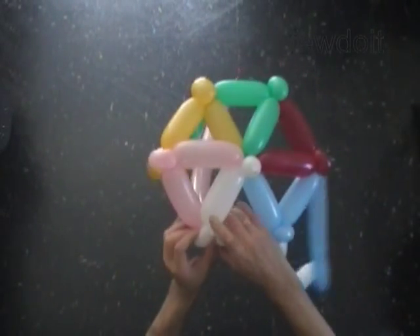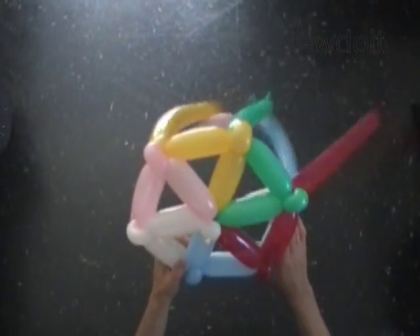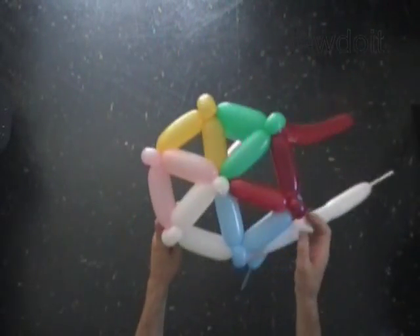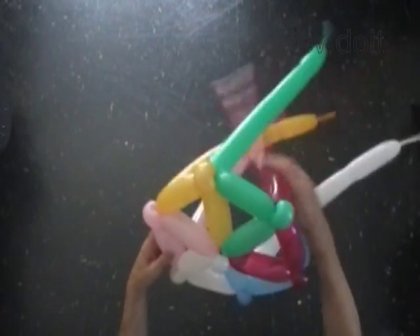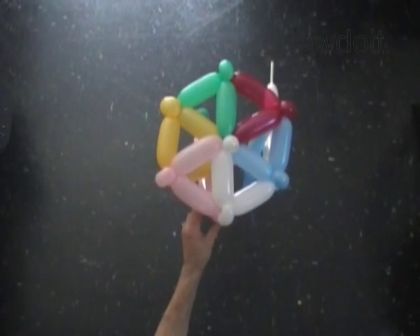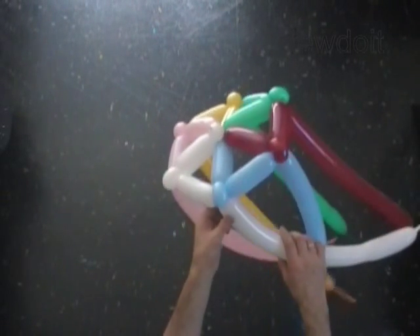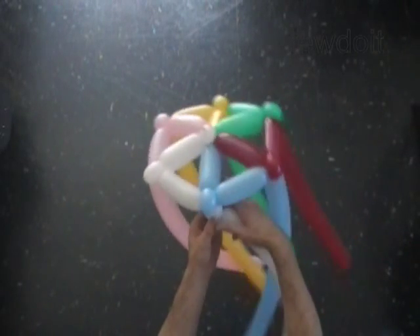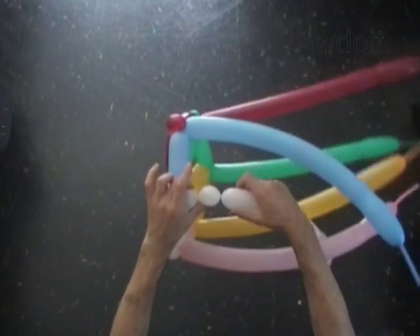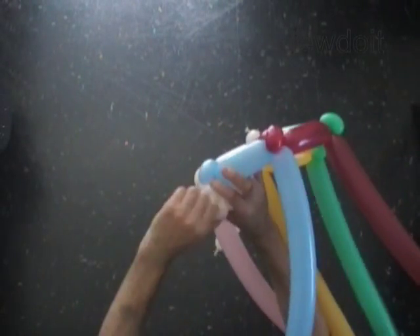We have made the first, the top layer of the cake. Fix all bubbles in proper position. As you may see the top layer is made of six triangles. With the fourth one inch bubble of the white balloon. With the fifth soft one inch bubble of the white balloon. Lock both ends of the fifth white bubble in one lock twist.